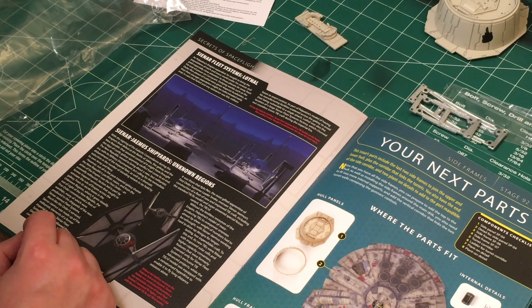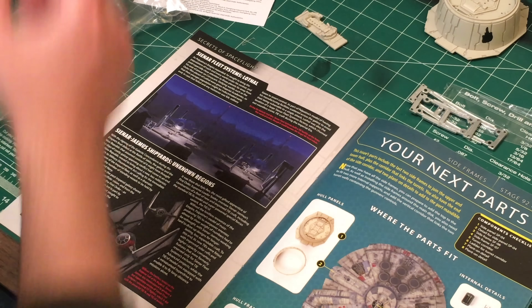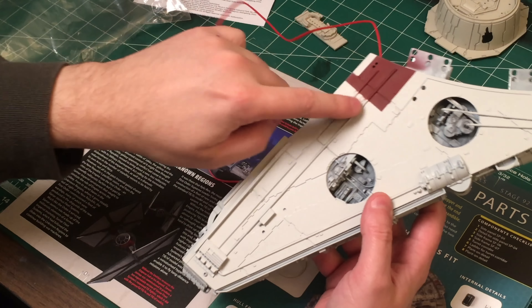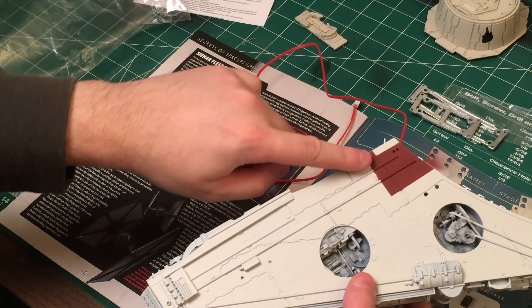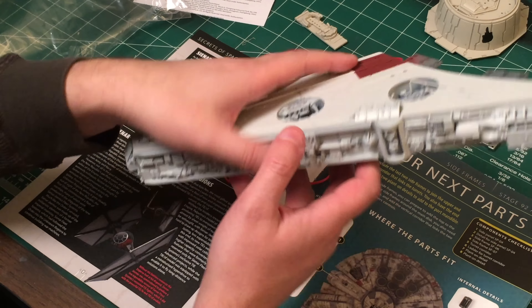It seemed like I saw some more parts that were supposed to go on one of the mandibles, and it just about looks like you've got to be joking. Actually, I did finally do the painting on the mandible here - I'm not sure, it's a little bit darker red than I had hoped.